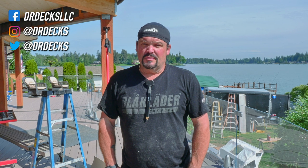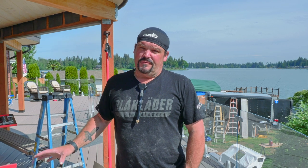Hey guys, Dr. Dex here. Today we are trimming out a beam and posts and soffiting. We're still on the main deck trying to trim out the upper deck and get that all finished up so that it looks nice. If you like what you see today, don't forget to click that subscribe button and hit the bell icon if you want to be notified every time we're putting out fresh content.